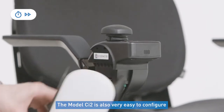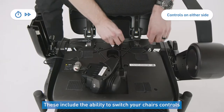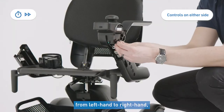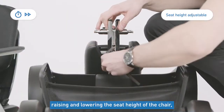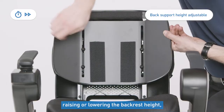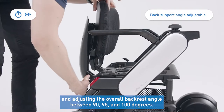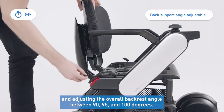The CI2 is also very easy to configure for each driver's specific needs. These include the ability to switch your chair's controls from left hand to right hand, raising and lowering the seat height, adjusting the armrest height for forearm support, raising or lowering the backrest height, and adjusting the overall backrest angle between 90, 95, and 100 degrees.